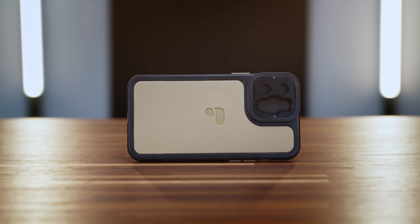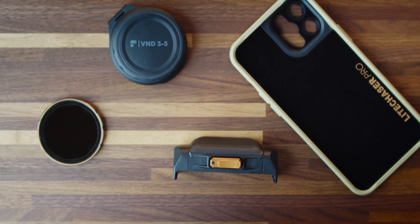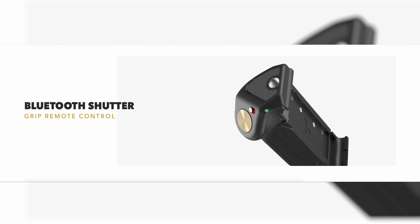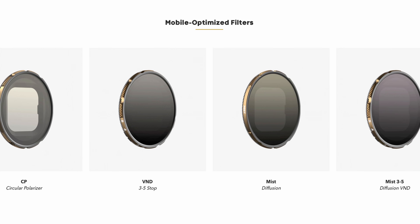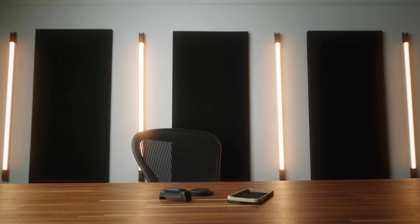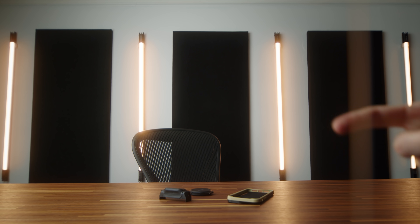So here we have it — this is the Light Chaser Pro case. We have a little grip handle and one of their variable NDs. Pretty basic kit. You can get more advanced options — for example, a handle that comes with a Bluetooth shutter button, which is really cool. You can get different types of NDs as well as a mist filter, which basically mimics what the filter on this lens is doing. Right now the filter's on — see how the light, the glow goes away. Ooh, misty. That's basically what the mist does.